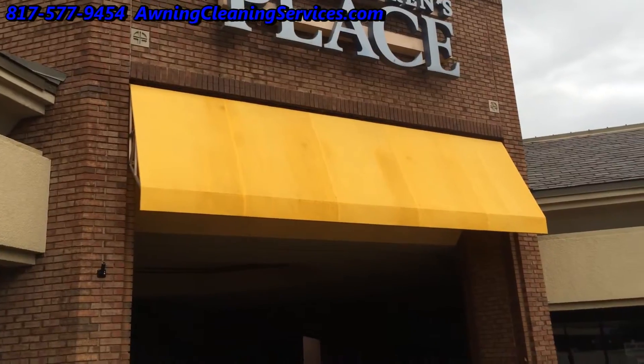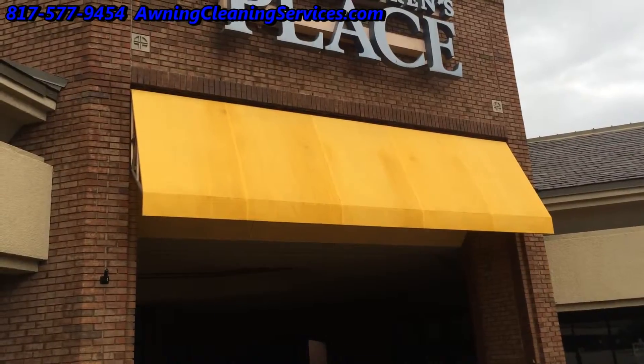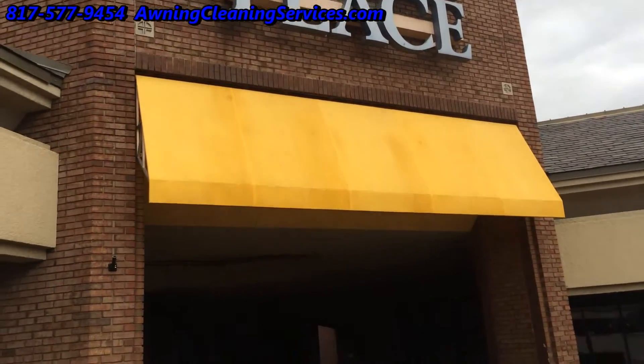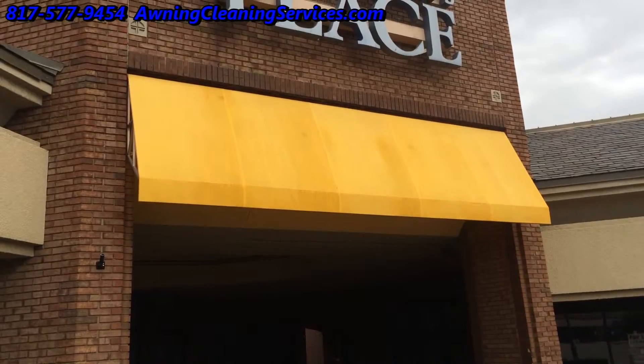We have completed our job here. We got about 80 percent of the staining out, and when it dries it's going to look much better. As you can see, we made a major improvement on this awning. Thanks for watching the video, and as always, have a great day. Bye bye now.